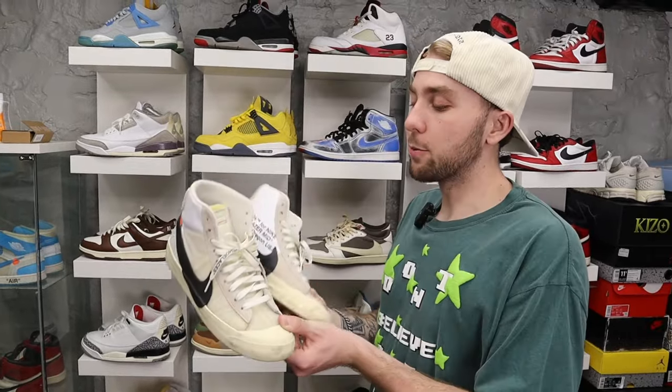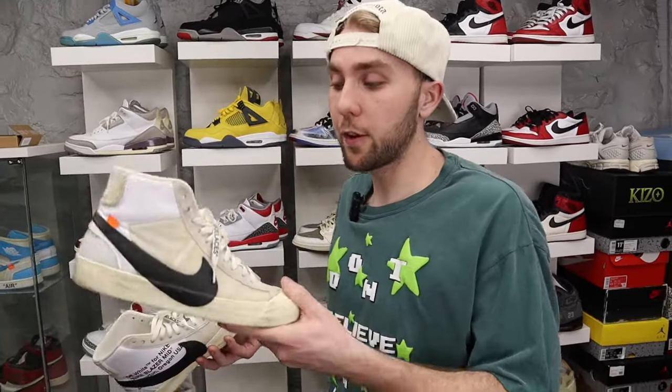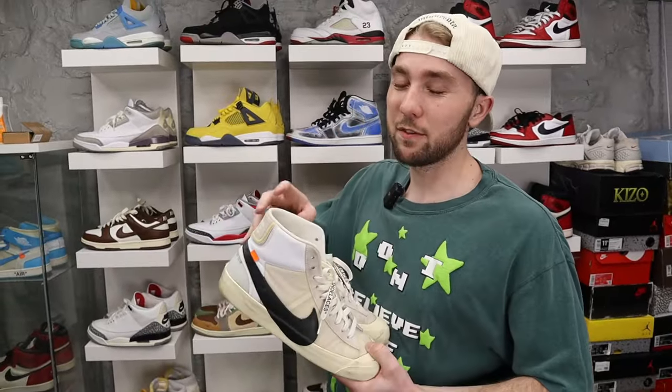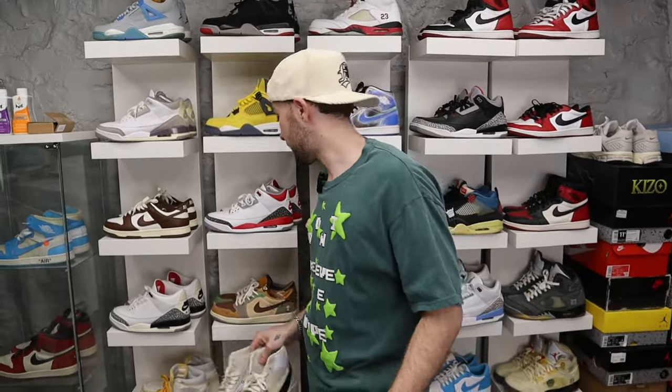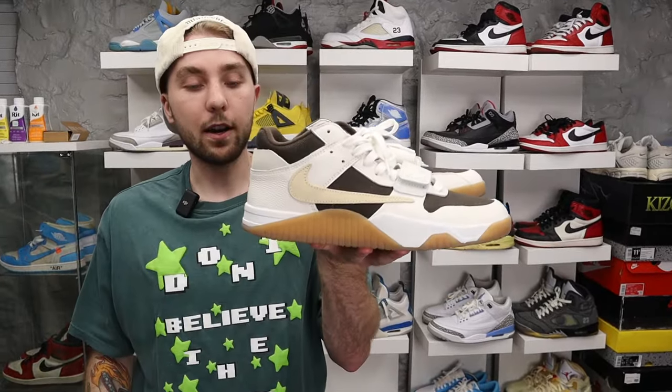Another pair I hunted for a very long time — and when I say hunted, I'm cheap, I don't like to spend a lot of money. I'm looking for a shoe for a steal. I ended up trading a whole bunch of free stuff I'd gotten from working with brands. Sometimes brands send me free pairs, so I traded a bunch of that free stuff for these instead of paying like 1,500 for them.